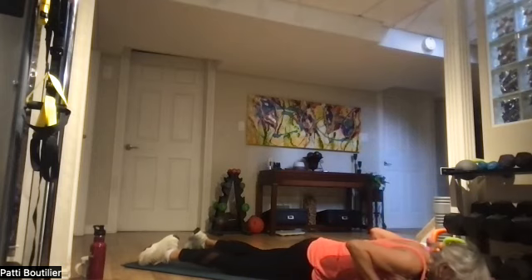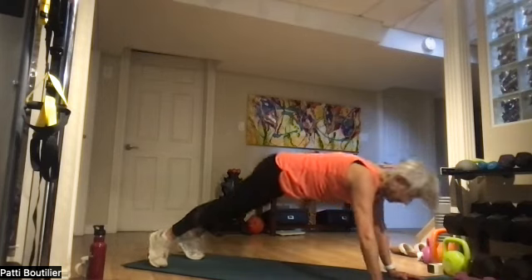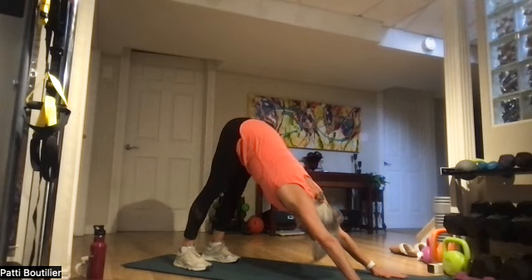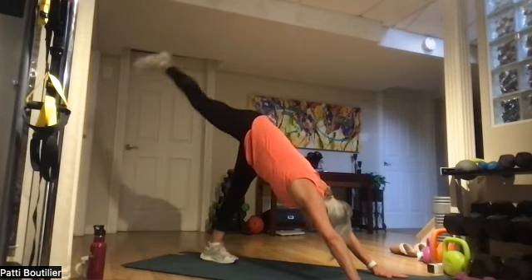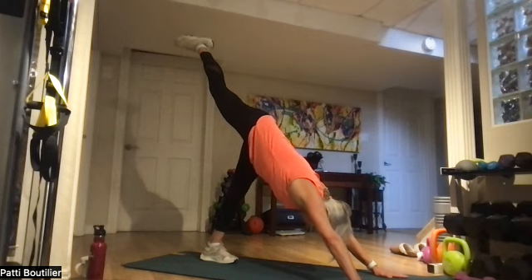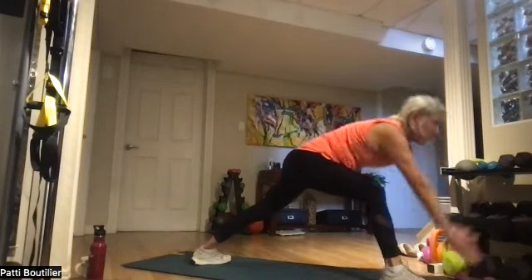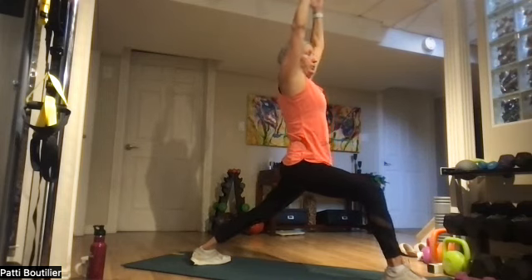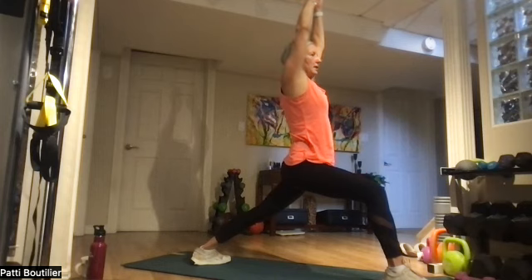All the way back down to the mat. Push up to high plank, to downward dog. Push away from those hands, chest being pushed to those knees, belly being pulled up to the sky. Raise that right leg all the way up and all the way through to your right thumb. Going right up to warrior one. Holding for five breaths — keep that belly pulled in, hands pulled together like magnets. Breathe.